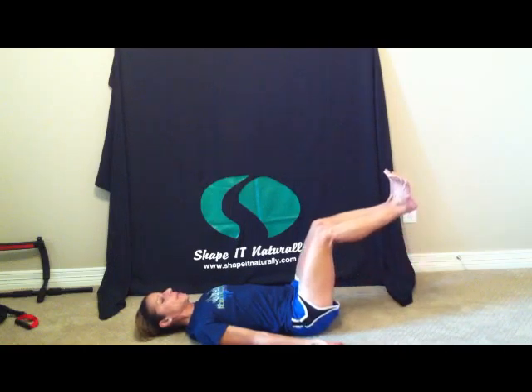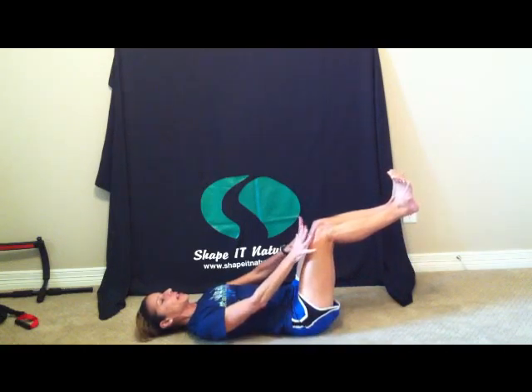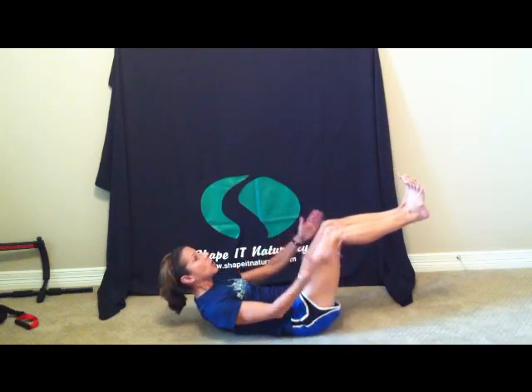Remember how to breathe: expand, push out, contract, bring that belly button to the spine. Your arms are down by your side, palms up, shoulders nice and relaxed. Inhale to prepare, exhale, bring those legs up to tabletop. Feet are flexed, toes are spread. Inhale, exhale, bring the head and shoulders off the mat. Hold this position for 25 seconds.